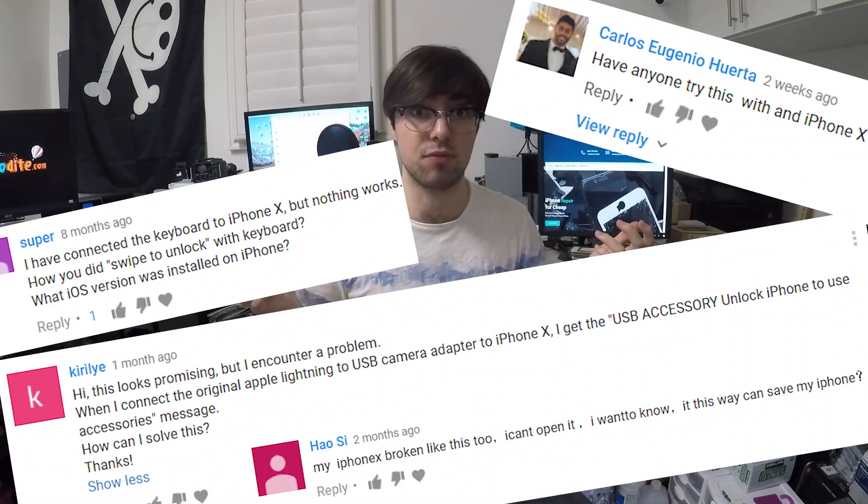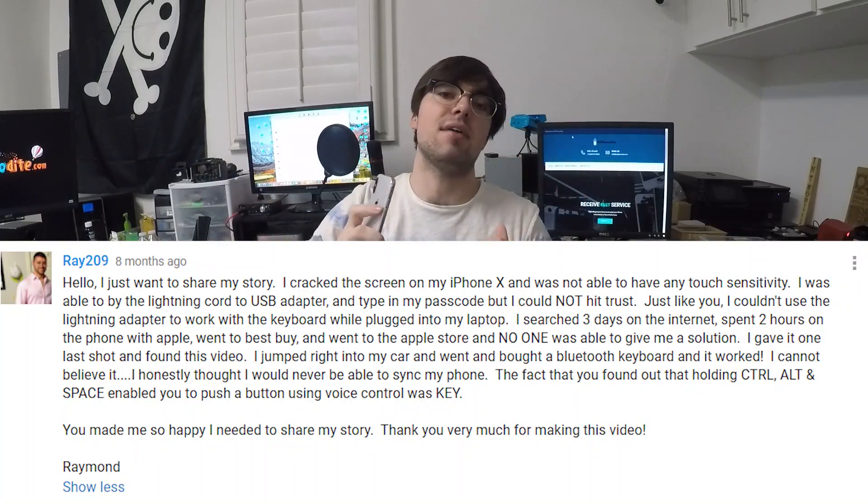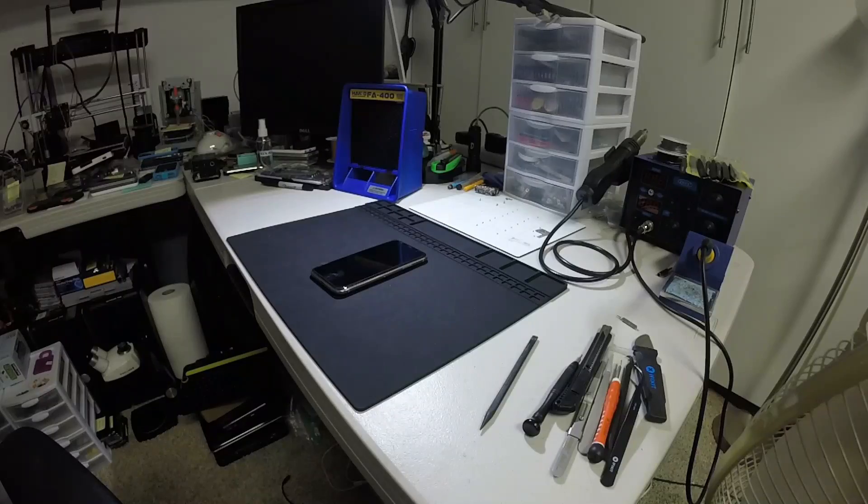I'm going to show you that my method works on an iPhone X, because I've gotten quite a few comments asking if this works on iPhone X. People have also commented saying it does work on the iPhone X, so I'm guessing it does.